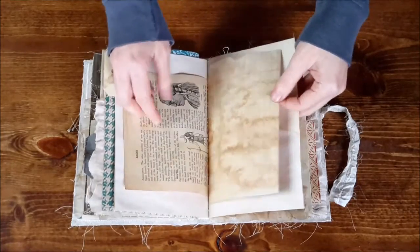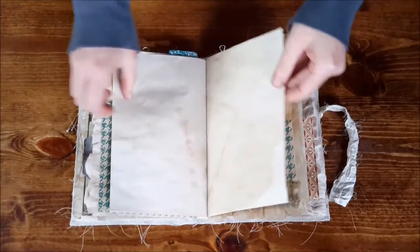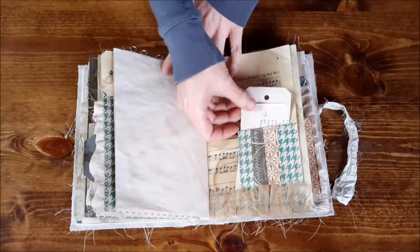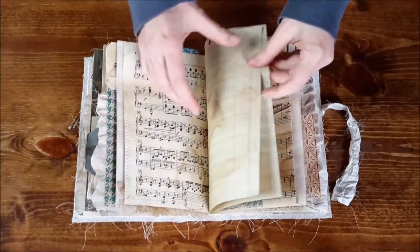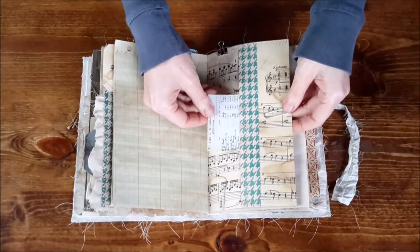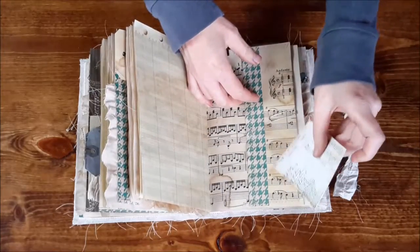Another encyclopedia page pulled out there. This is a little tuck spot here — a little pocket that's been sewn together. A little pocket over here with some ephemera, and this is also kind of a tuck spot too.